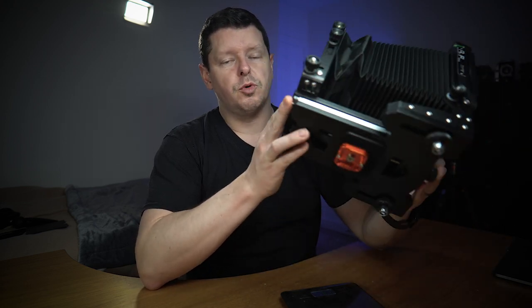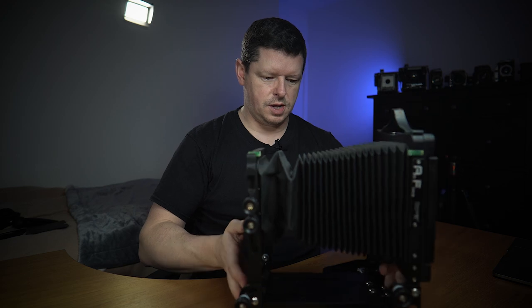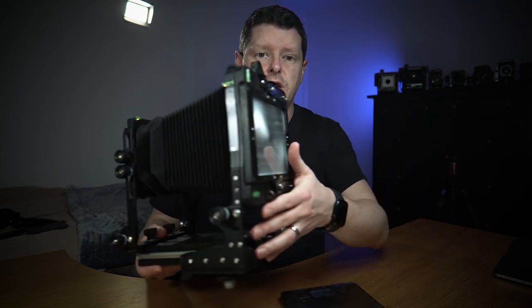Weight wise, with no film holder, no lens, no lens board but with the tripod base plate on, it's 1.5 kilos or 3 pounds 5 ounces. That's not too bad — that is carryable without question. It is a bona fide field camera.